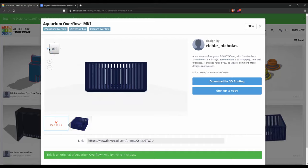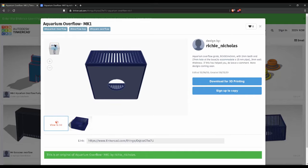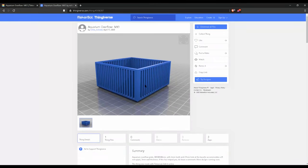It took me a couple of hours to design but it was fun. I have made this design available to the public — feel free to modify it to your specifications. I have also added the designs to Thingiverse; links in the description.